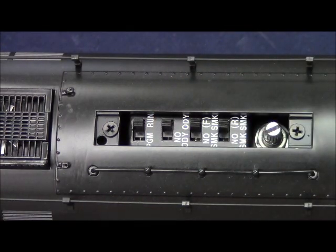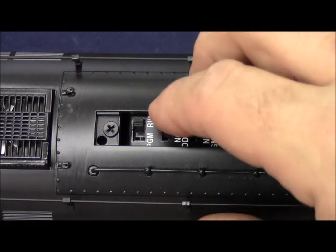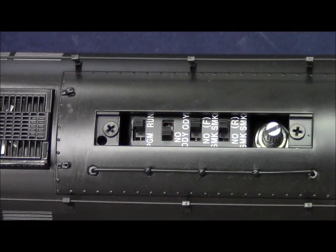The next switch is the Odyssey 2 speed control. In the ODY position, Odyssey 2 is enabled. In the no ODY position, Odyssey 2 is disabled.